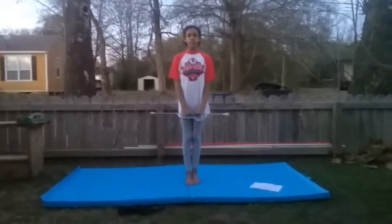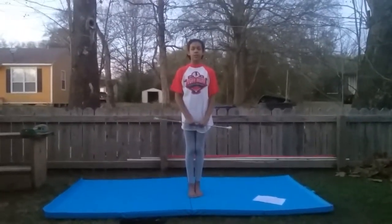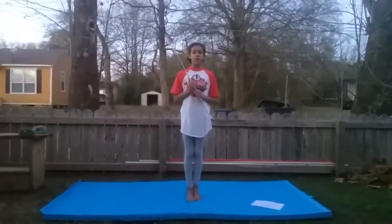Hi, my name is Karisman. Today I'm teaching you how to twirl a baton. First of all, we're going to teach you how to hold it.